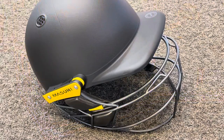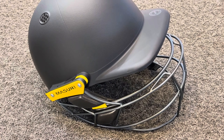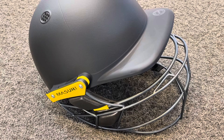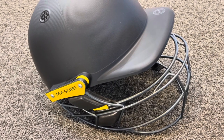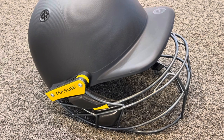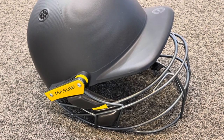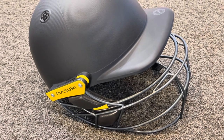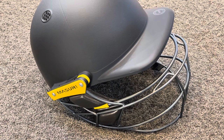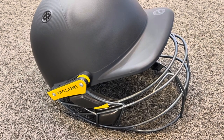The E-line design features a top bar on the grill that is indented — it steps back out of the field of vision — and that gives you about an extra five to six millimetres of visibility in comparison to the T-line. It's the preferred helmet for a number of stars, including Joe Root, who will be wearing this particular model in the World Cup about to start in India.